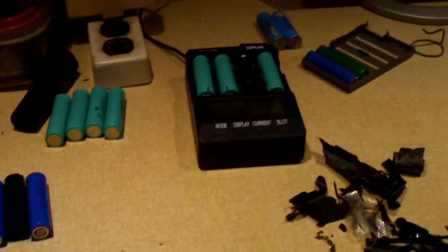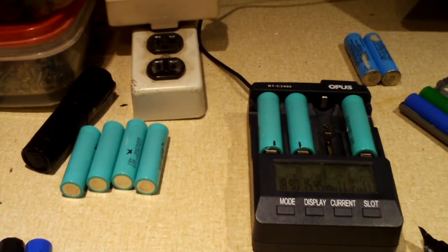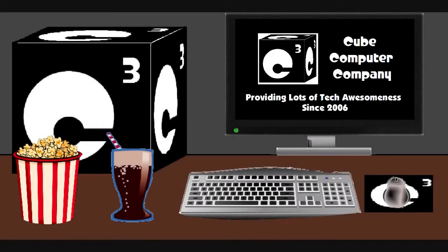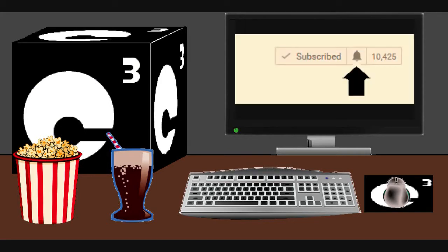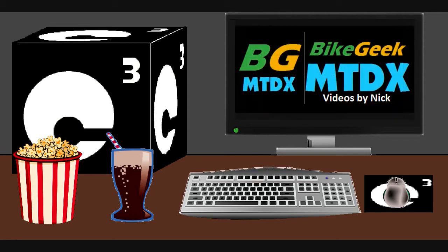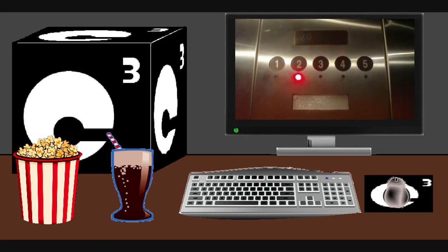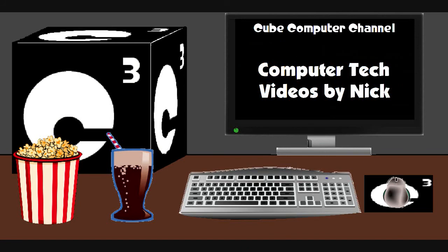I guess we're going to call this the end for the Samsung battery video. Hope you guys enjoyed this video — any questions or comments, feel free to ask, and thanks for watching. Remember to like the video and subscribe to Q Computer Channel for more updates — tick the bell so you get notified. I'm also on a second channel, Bike Geek MTDX, with videos on bicycling, weather, elevators, and other interesting stuff. Feel free to subscribe there as well — thanks for your support.